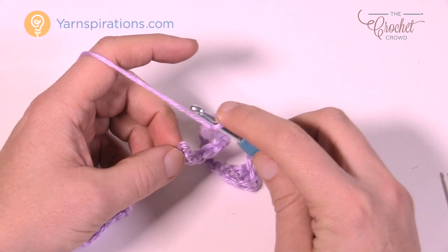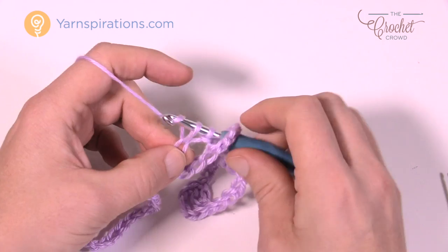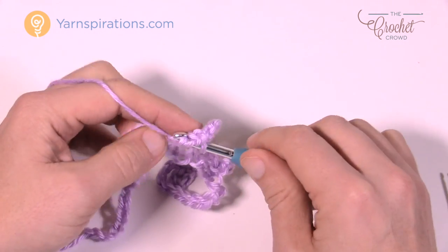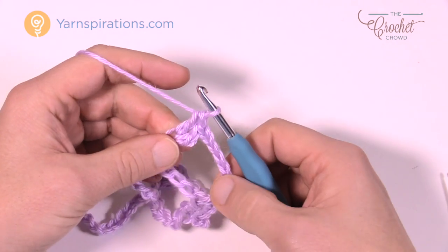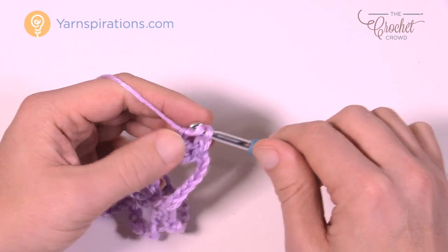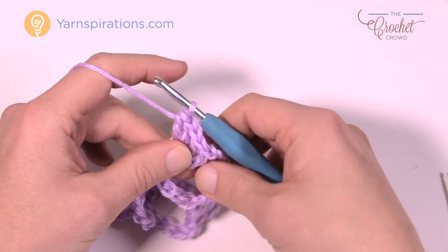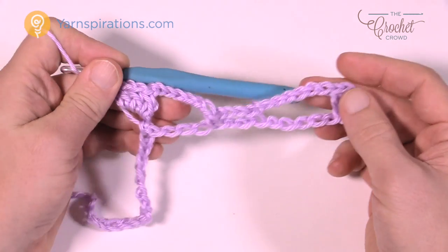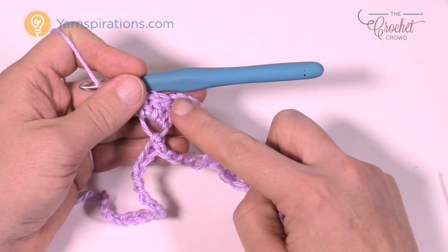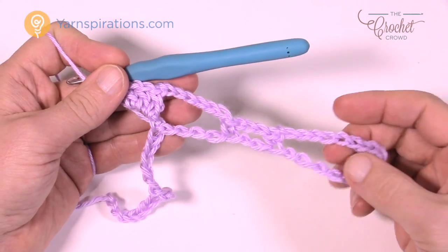Actually, at that point you don't single crochet — you double crochet a total of two times. This is what separates the two pineapples from each other. You get two double crochets, then chain one, then two double crochets into the same stitch — two double crochets, chain one, two double crochets all in the same stitch right in the middle.